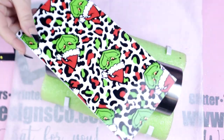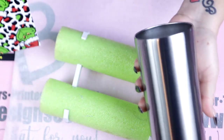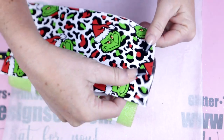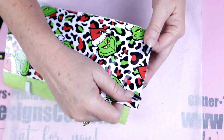Hello and welcome back to Everything Tumblr Tutorials, my name is Rebecca Escott. I really hope you guys enjoyed the last 12 days of Christmas tutorials — today will be the final one, and of course I wanted to save Grinch for last. For this tumbler design I am working with a 20-ounce tumbler.